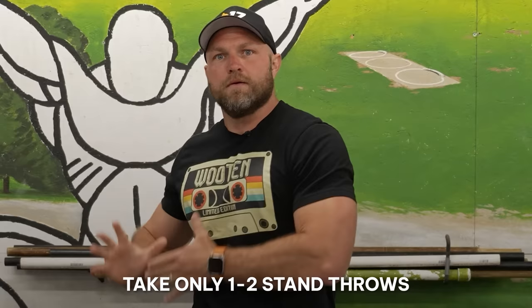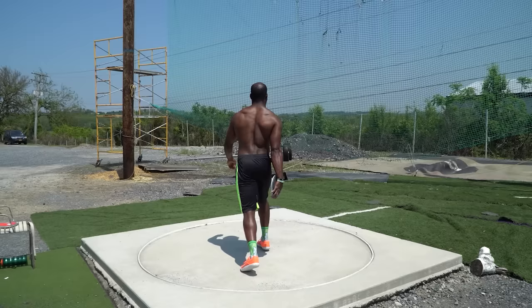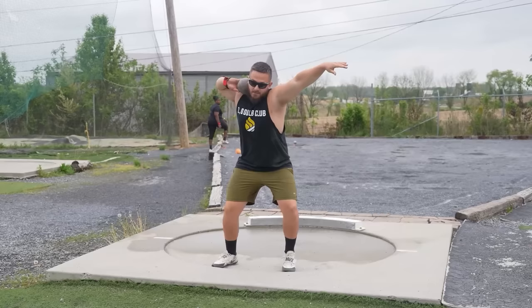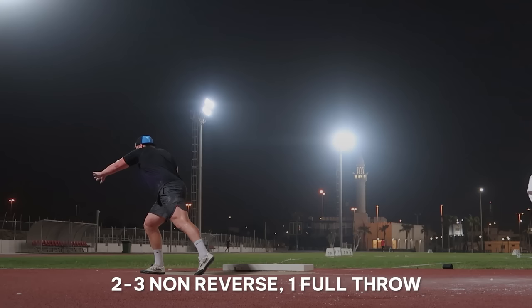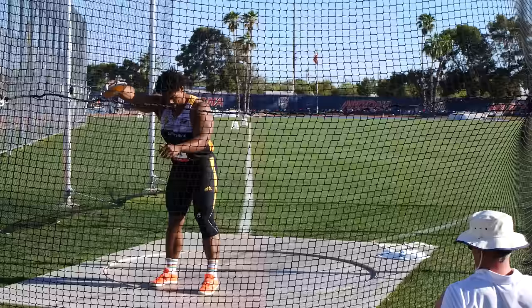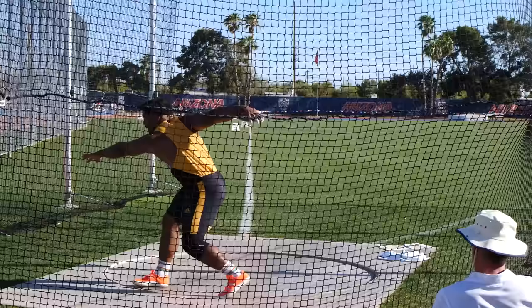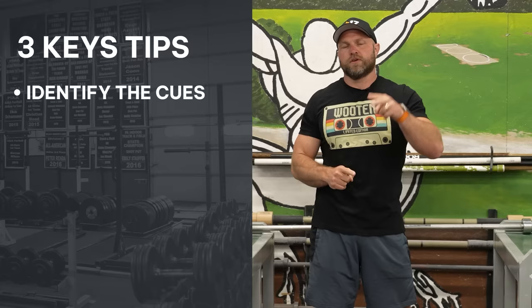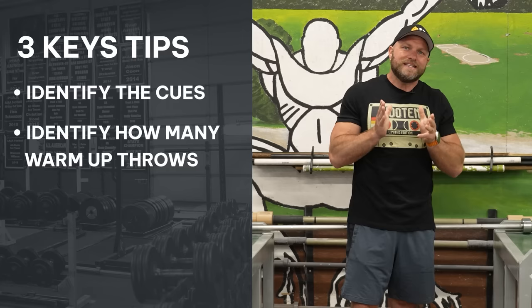We don't compete with a standing throw — we compete with a full throw. Take one to two standing throws. I would recommend skipping variations like a half turn or South African; just take one to two standing throws, do drills on the side to warm up specifically for the movement, then go right into full throws. You can take two to three non-reverses and then one full throw if you have time. This is almost exactly what Sam did when he hit that 68-meter throw in Tucson — he went right into two to three non-reverse throws and then two to three full throws.